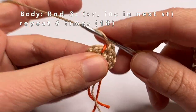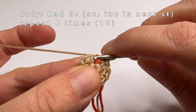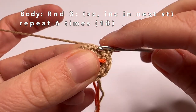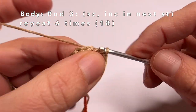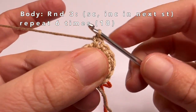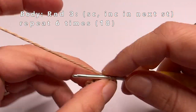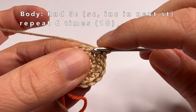Now we're going to start round three. Move the marker yarn, then do one single crochet in the first stitch and two single crochets in the second stitch — that's an increase. Repeat: one single crochet in the first stitch, two single crochets in the second stitch, until the end of the round. In the end we will have made 18 stitches.